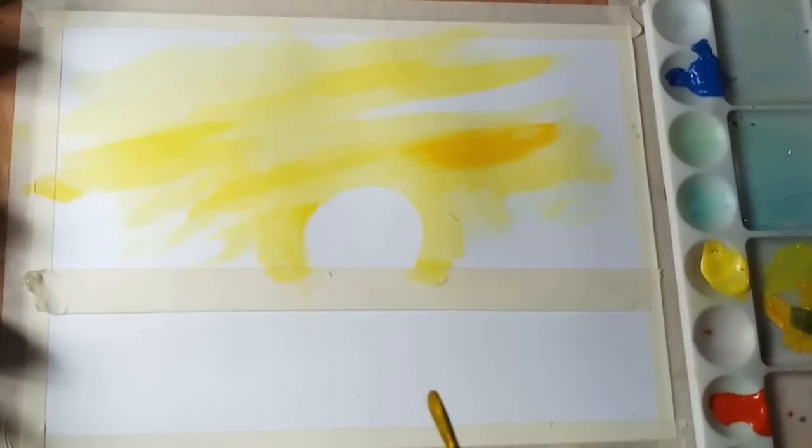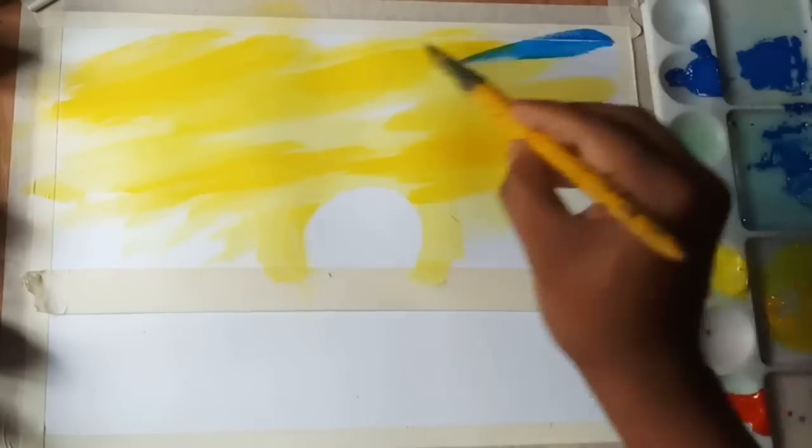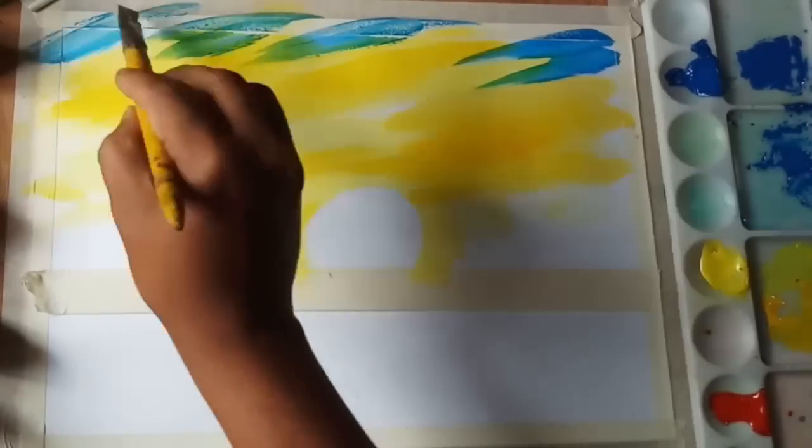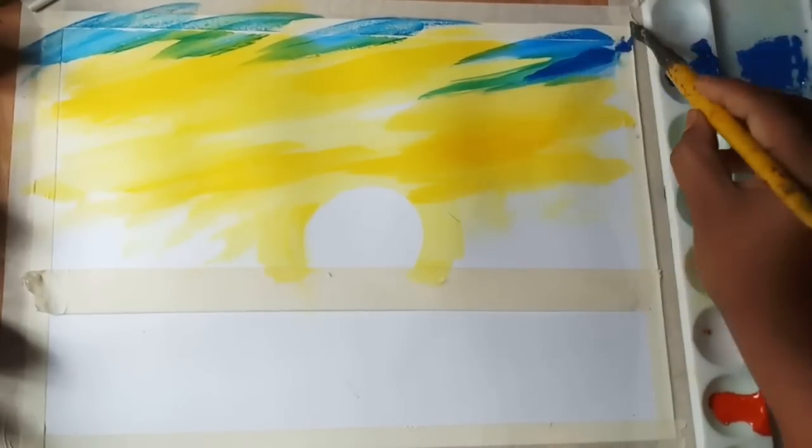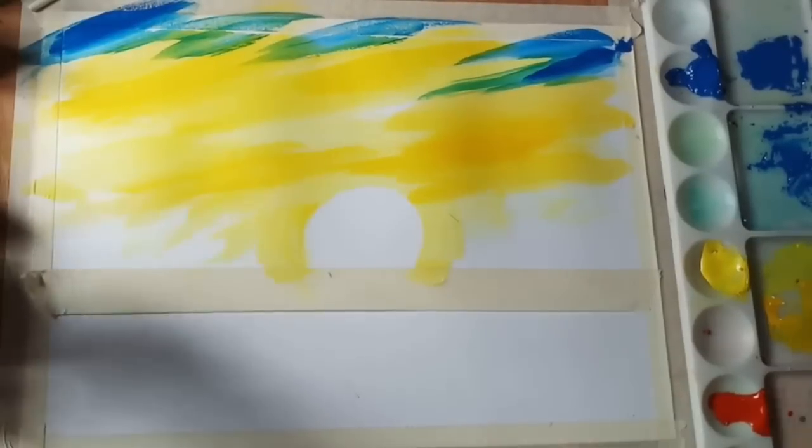I have also increased the speed during editing to reduce repetitiveness while watching the same process. Here I am using cobalt blue for the upper side of the sky. During blending two colors, it must be noted that the consistency of the color should be the same — if too much water is used, the background color may lift off and make your painting messy.